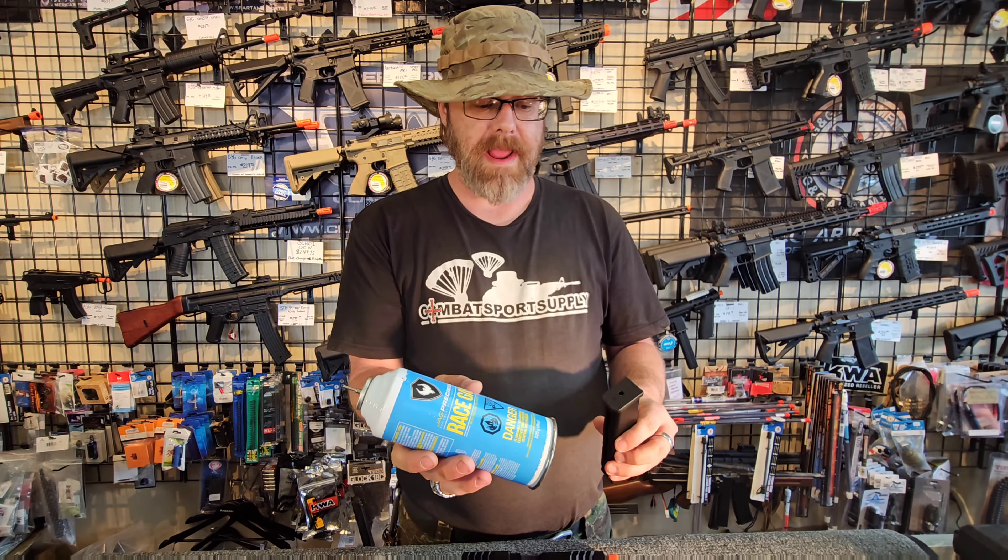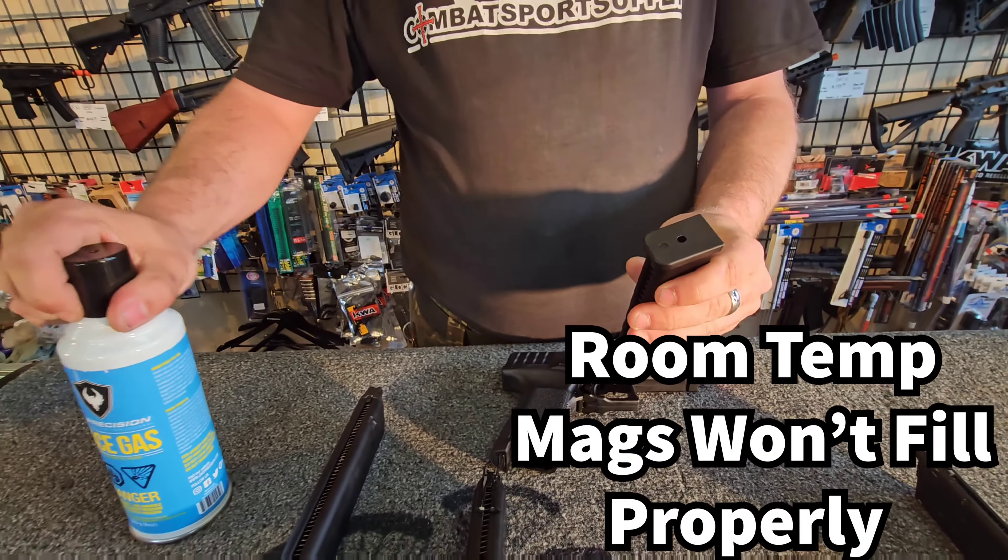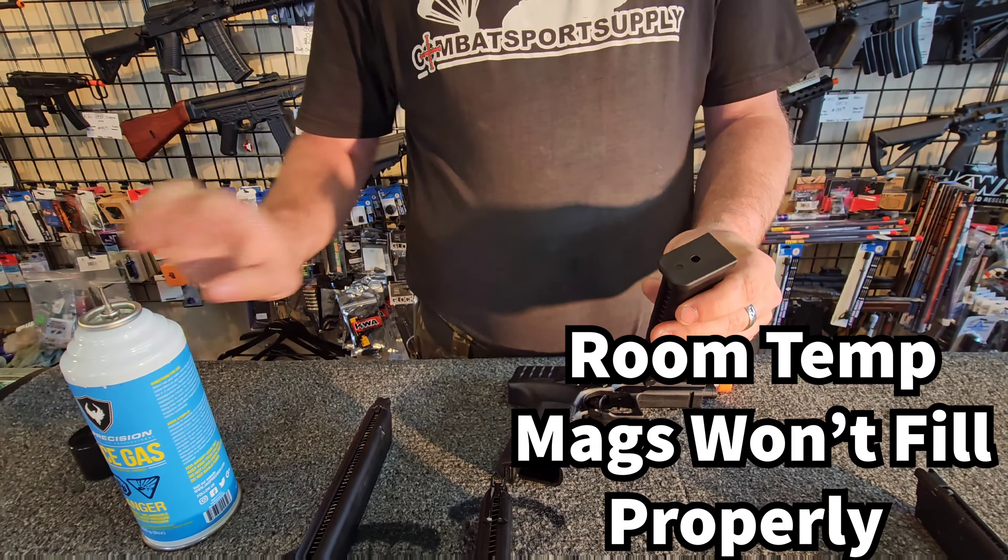This stuff is about negative 30 degrees in the can. The magazine needs to be cold to actually accept it, otherwise it will instantly vaporize from a liquid to a gas. When they are at room temperature, they will not fill fully.